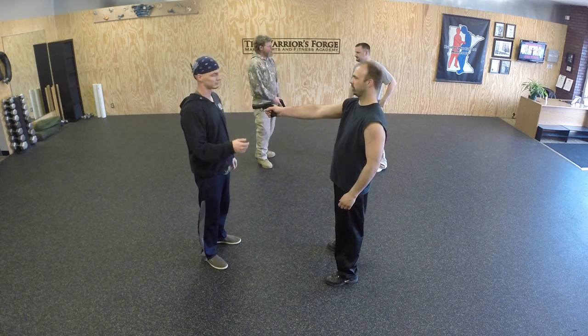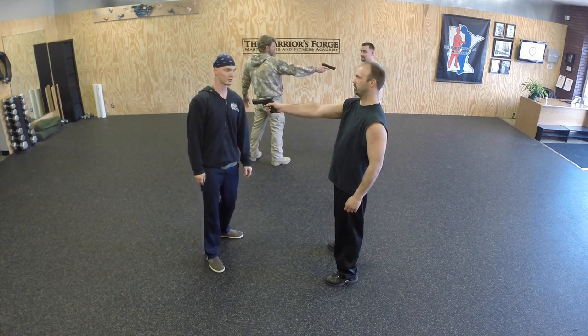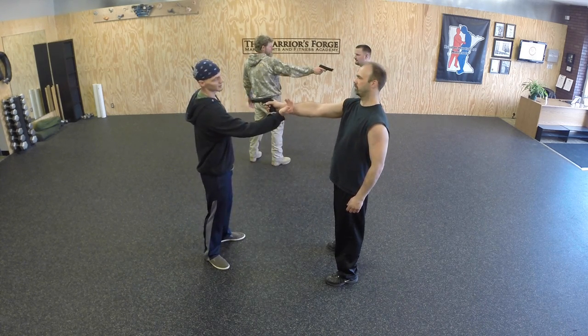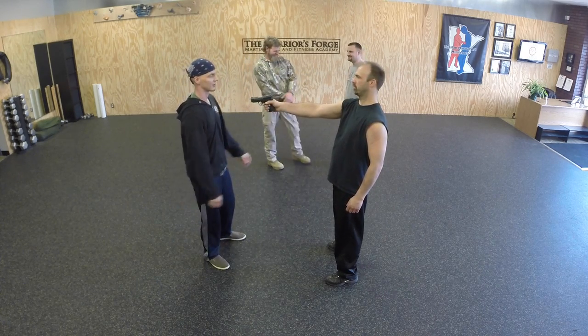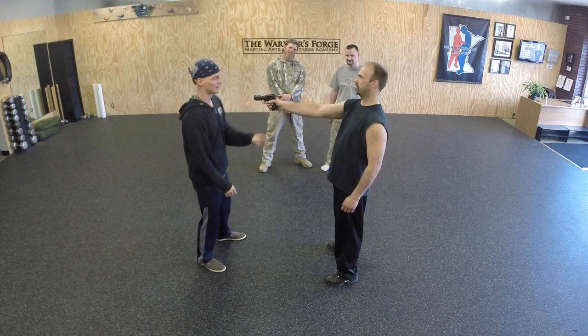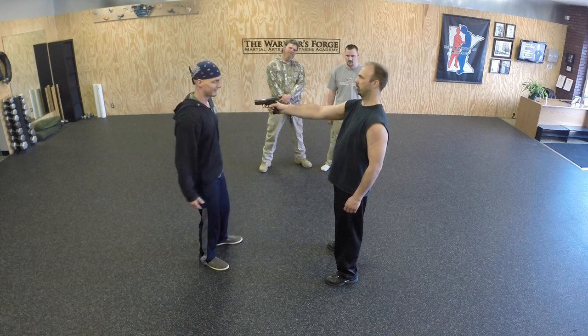The idea for a disarm: escape yourself, move yourself out of the way first and foremost — most important. At the same time, one of your hands, relaxed, hits to the inside of the wrist, and the other hand gets a hold of the gun and pushes it the opposite direction you're moving.